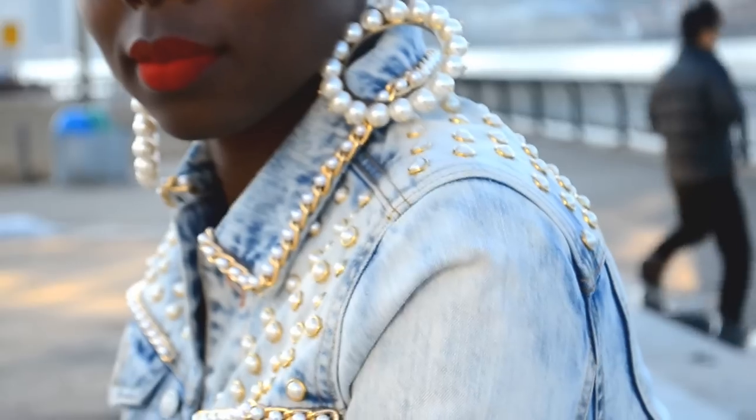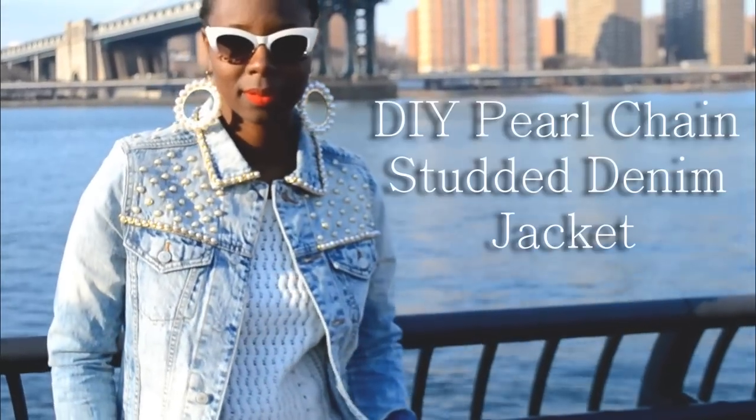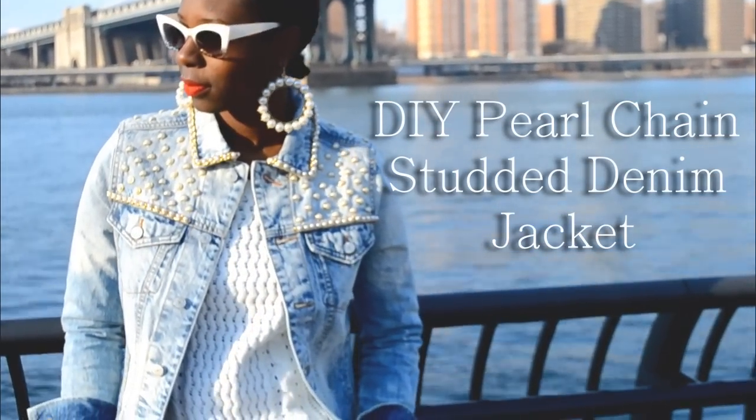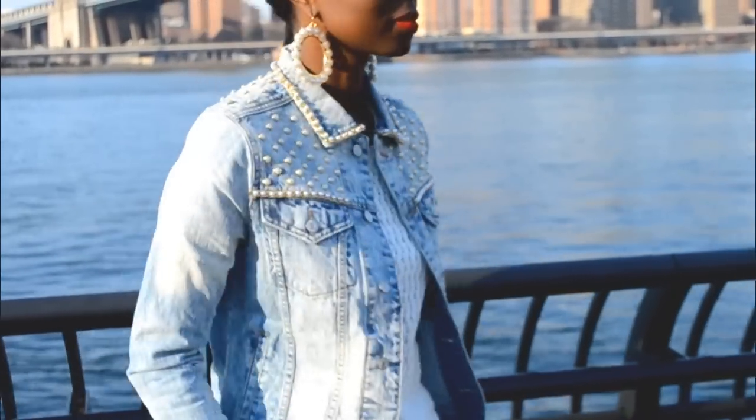Hey guys, spring is in the air and on this episode of Redesign Your Clothes we are taking our best pearls and edging them up by DIYing ourselves a pearl chain studded jean jacket. So let's begin.